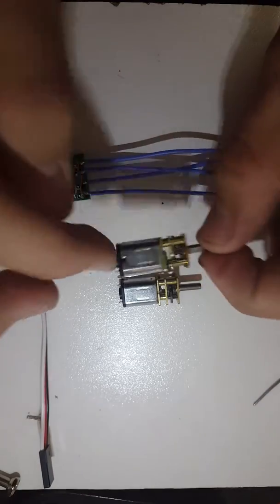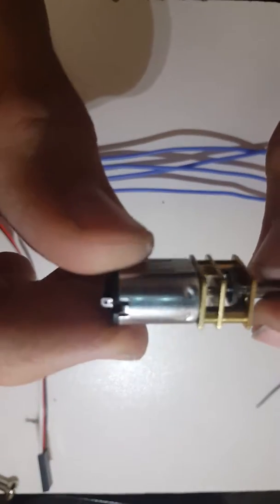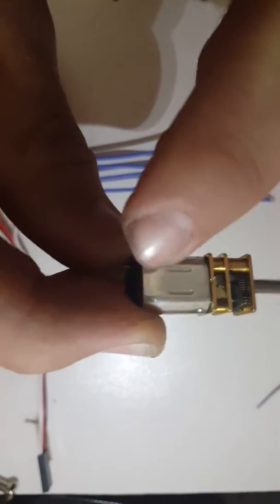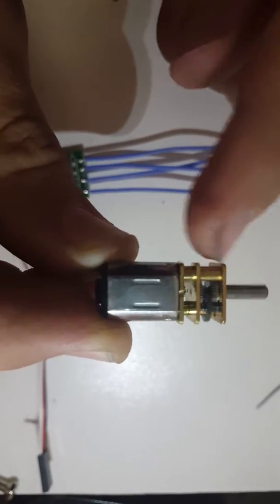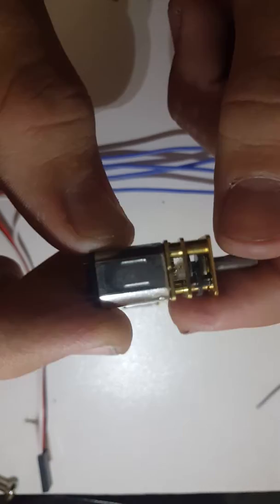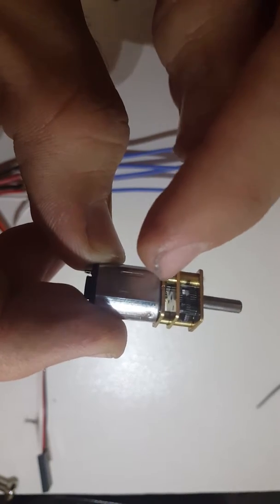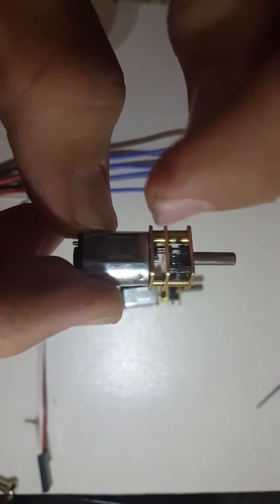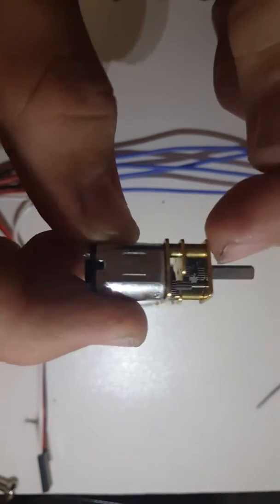I'm going to have a look at these motors. These are geared micromotors. You've got your micromotor on the right here and the gears on the left. Basically what the gears do is the micromotor will put out RPM and the gear will change that RPM down to make it slower or faster.